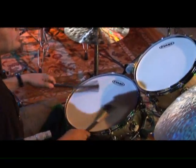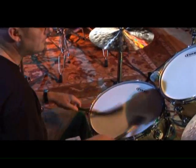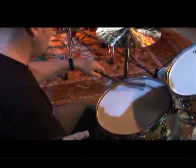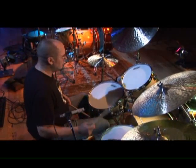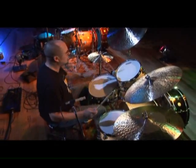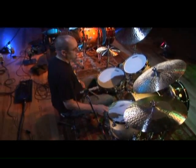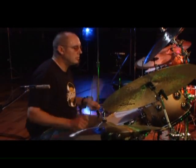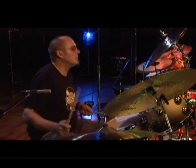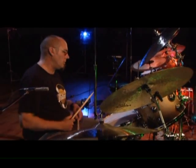So again, the hi-hat can answer on 2 and 4, like this. Or it can jab. And then Max Roach comes along.